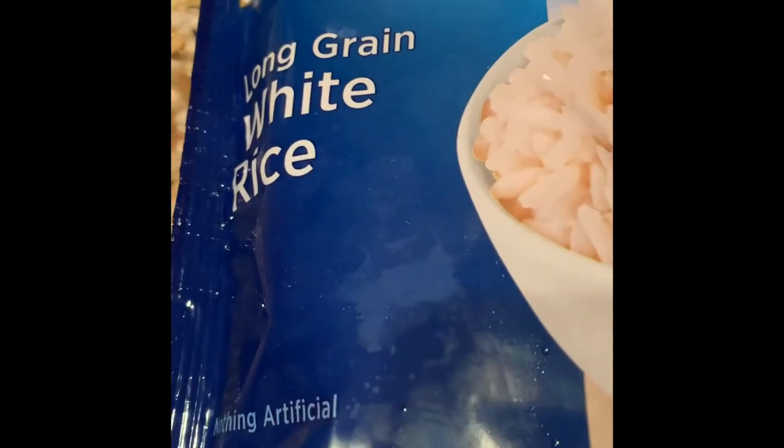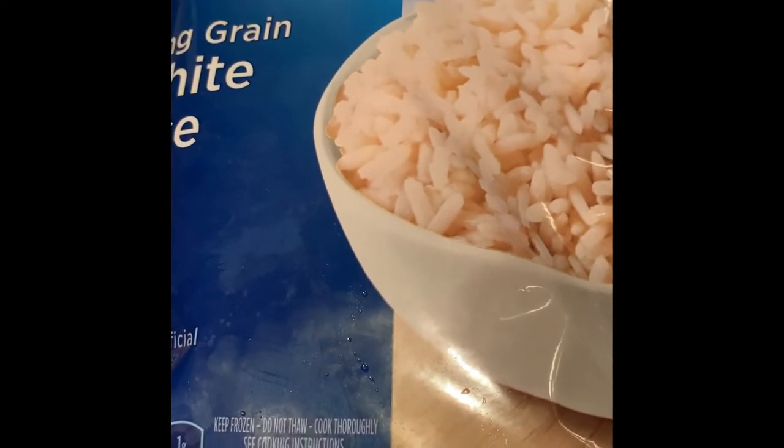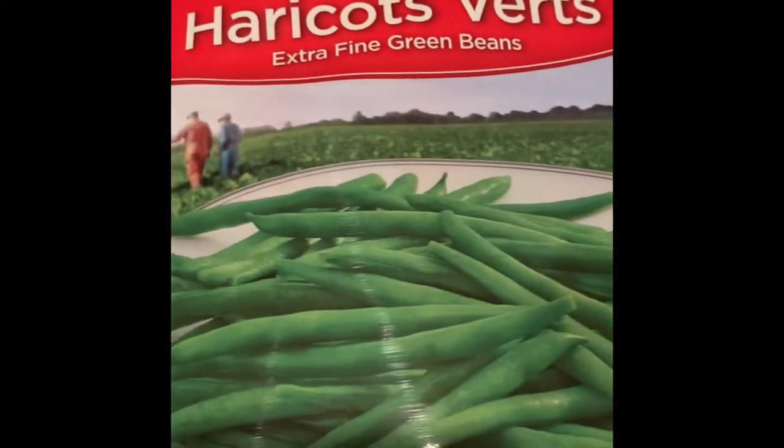While the salmon is cooking, I wanted to show you quickly what we're having with it. We're going to have Bird's Eye long grain white rice — very simple, found in the frozen food section at your grocery store. I purchased this at Harris Teeter. I place it in the microwave for two minutes, take the bag out, shake it really well, place it back in for another two minutes, then put the rice into a dish with some butter and it's ready.